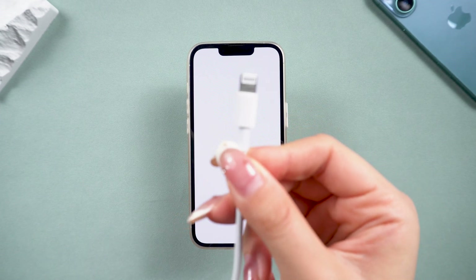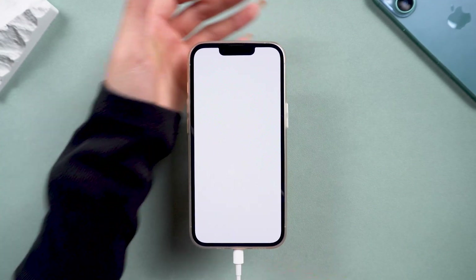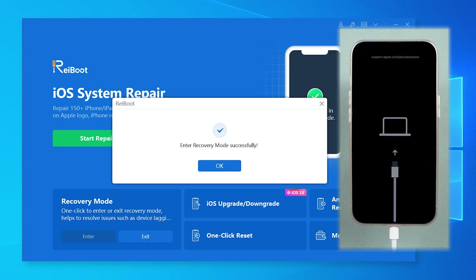Just download and install Reiboot on your computer, then connect your iPhone to your computer using a cable, and click enter recovery mode. In just a few seconds, your iPhone will be in recovery mode, totally hands-free, and exiting is just as easy with a click.